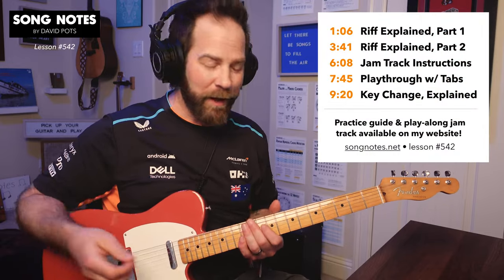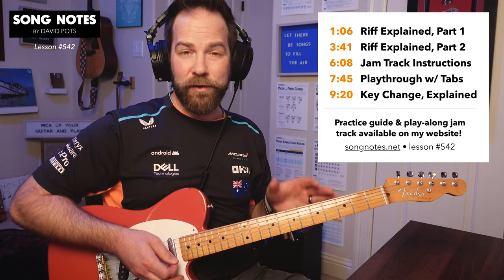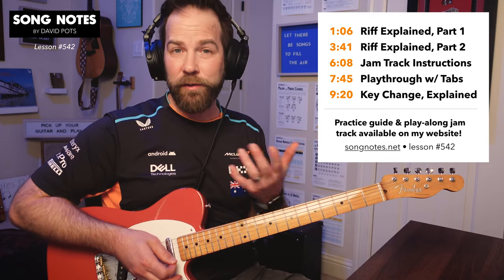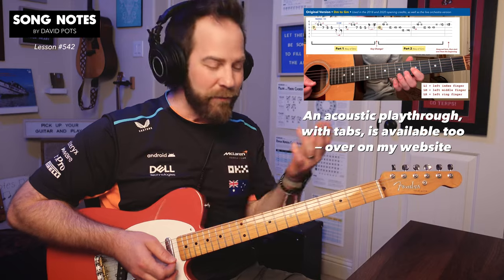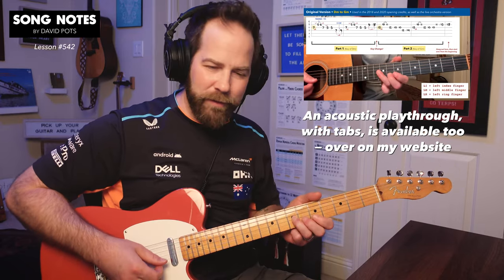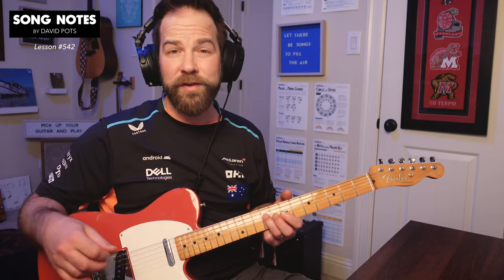Hey there friends, how's it going? David Potts here with Song Notes, and a lesson today where I want to show you how to play the F1, the Formula 1 theme song, on your guitar. Whether you have an electric, like I'm using here, or an acoustic, this will work. I'll show you how to play over a practice track later if you want, but even if you're on your couch watching FP2 or whatever, you can doodle over this. It's tons of fun.